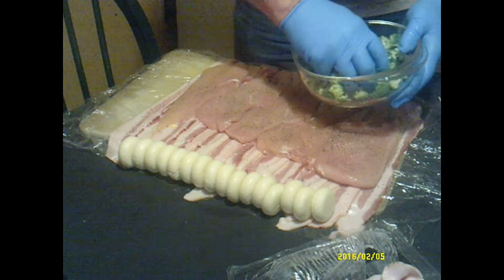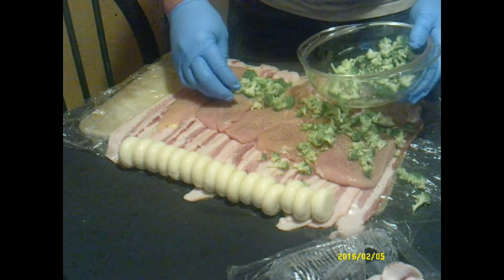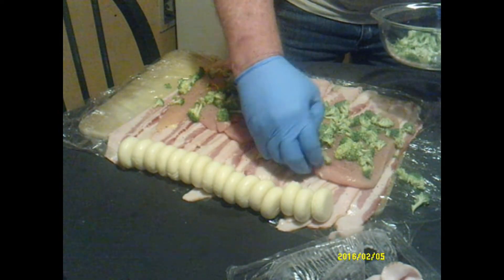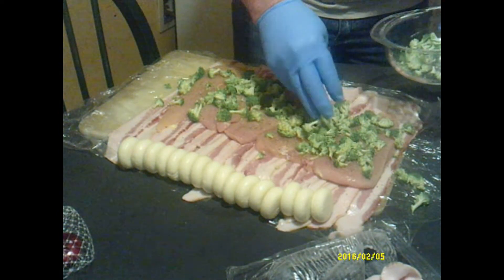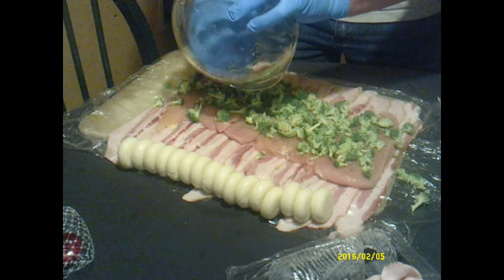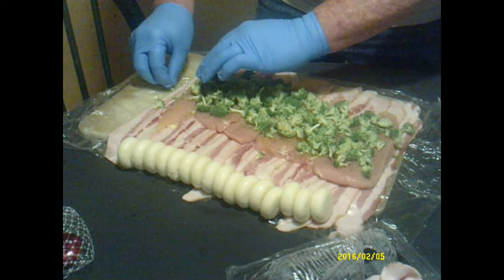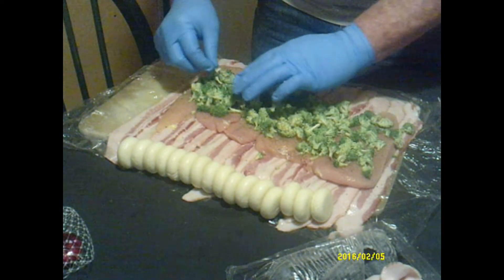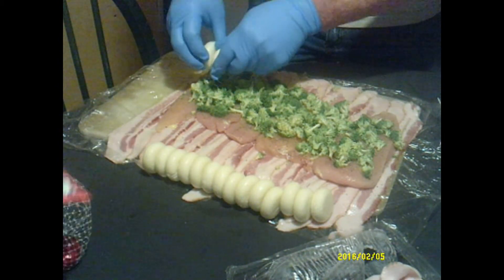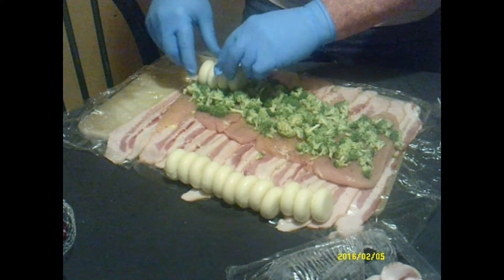We'll go ahead and put our broccoli on, placing it down in the middle. Our daughter and I went ahead and unwrapped a bag of baby bell cheese, and you're going to want them the length of the chicken. He's going to go ahead and center those in the middle of the roll.